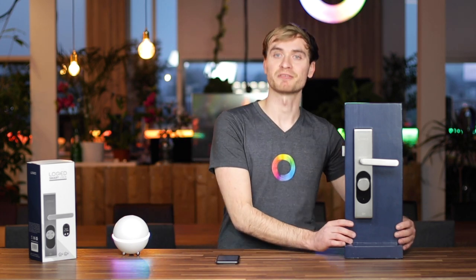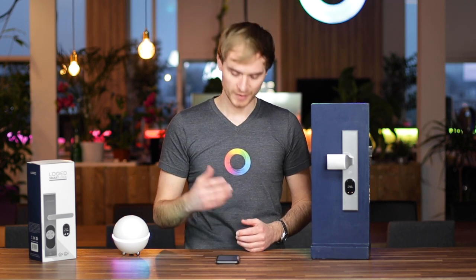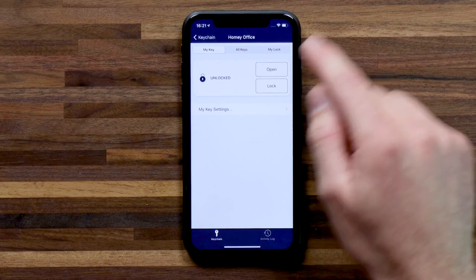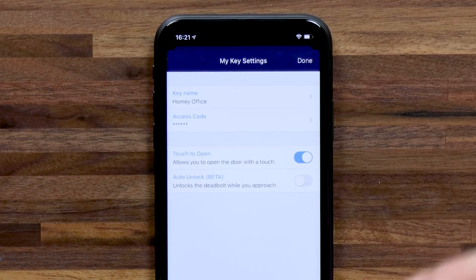That's because, if I show you the other side, there's actually no door handle on this side. So you need this latch to open in order to access the door. From the Locked app, you can go ahead and lock the door again. You can also go into your settings for your key, so you can add an access code — that's a six digit code that you can also use to unlock the door.